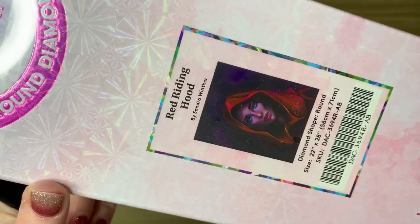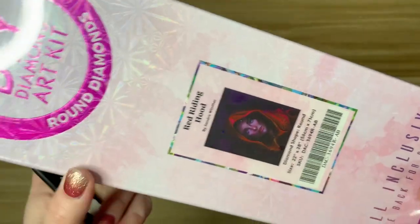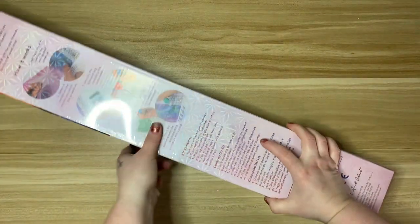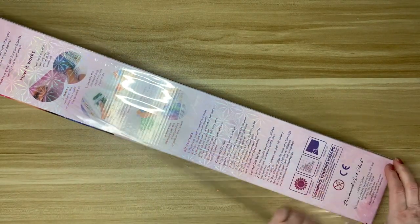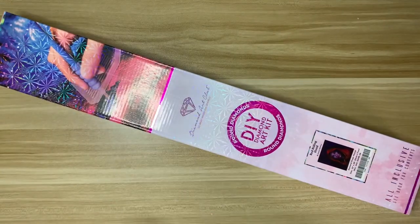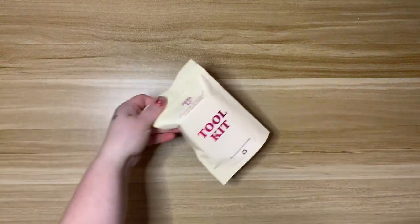This kit is Red Riding Hood from Sandra Winther — it's a 56 centimeter by 71 centimeter round drill. This is a somewhat new artist to Diamond Art Club; I think there's been one other release. When I saw this kit I was like wow, and then I went over to her Instagram — there is some beautiful artwork over there. I am so curious to see what Diamond Art Club has lined up from this artist.